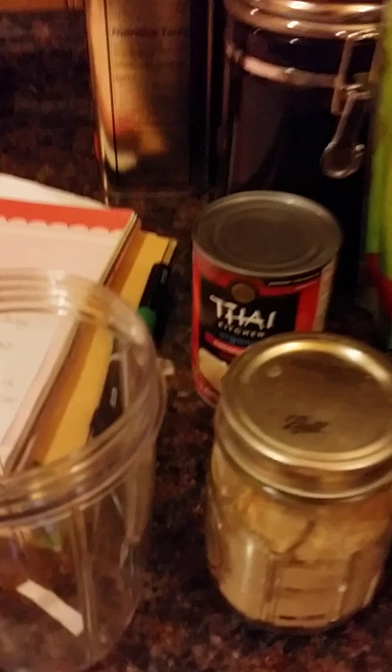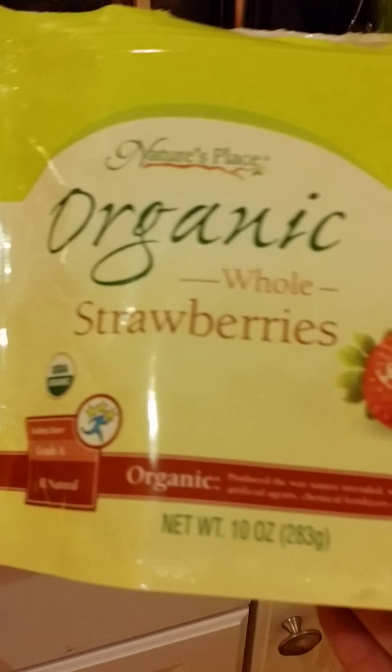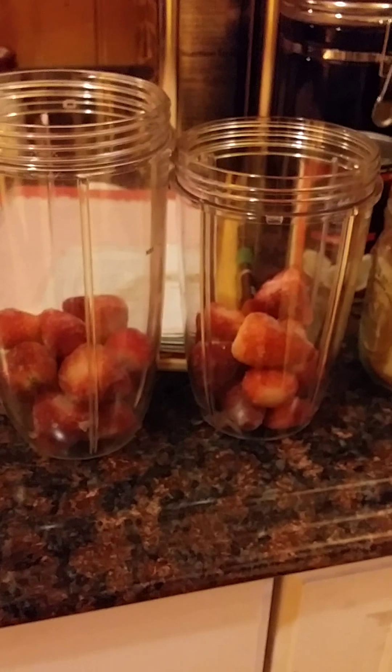I know we should not be buying non-organic. I did not plant strawberries this year. I don't do a whole lot of measuring unless I'm baking. It calls for about a cup of strawberries — we're doing two. I just split up a ten ounce bag, about five ounces a piece.